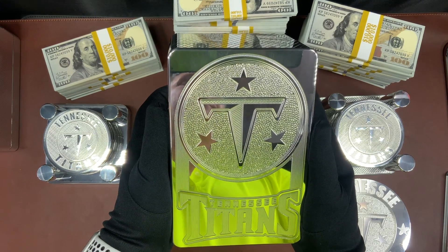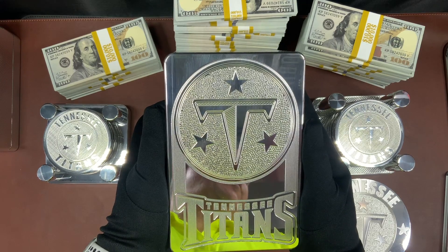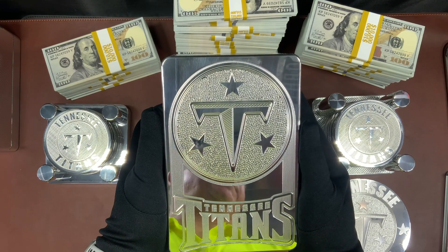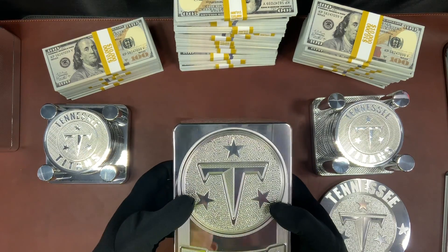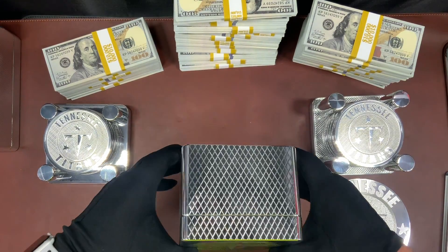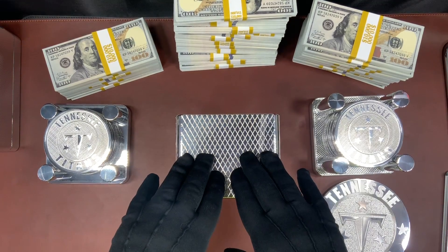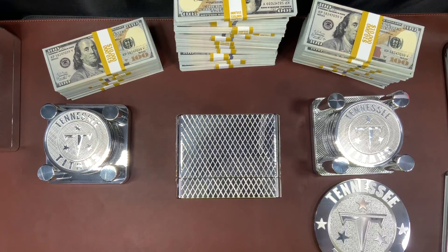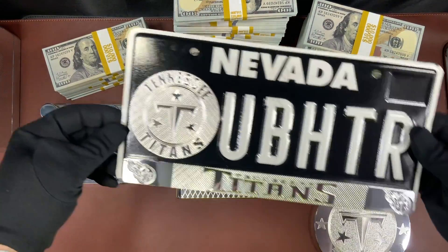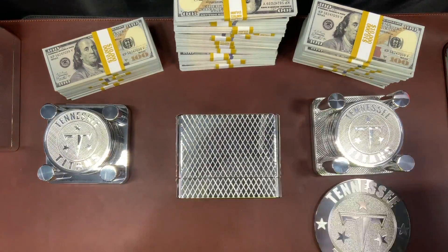Hey guys, John Eric here. I'm going to show you a brick, some coasters, a grill emblem, and some cool license plates, all Tennessee Titans themed. I have a customer who is infatuated with the Tennessee Titans. Here's his brick. Here's his coasters. And we also made him a very cool license plate, all Tennessee Titans themed.